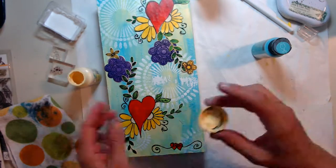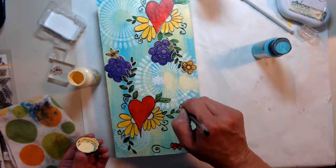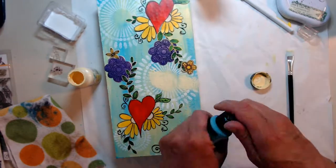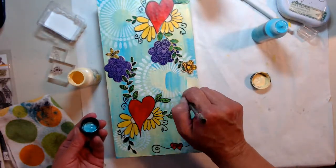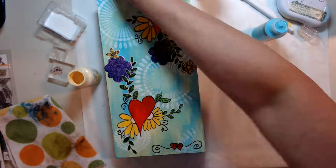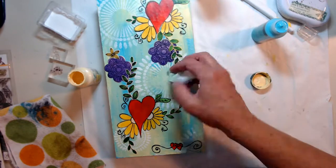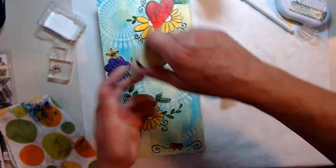I got back out my acrylic paints and just added a little bit over that dried area where I took off the image. Adding my blue, get back out the stencil and the white heavy-duty acrylic paint. Make sure it's dry, put the stencil back on and touch it up.